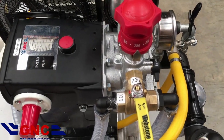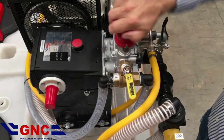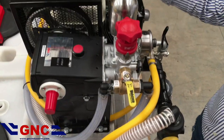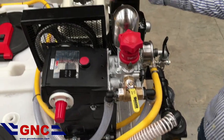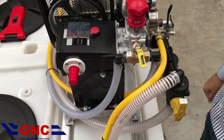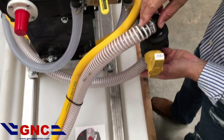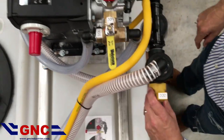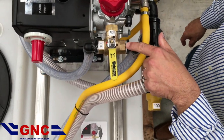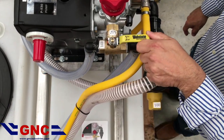Once we are done spraying out of the 200 side, we will take the red knob to start, turn our black knob to pressure release, and turn off the engine. Once it's turned off, we're going to move to the 100-gallon tank. We will start with the big valve — the big hose suction line — and turn it to 100. Then we will go to our return line valve, the small valve, and turn it to 100.